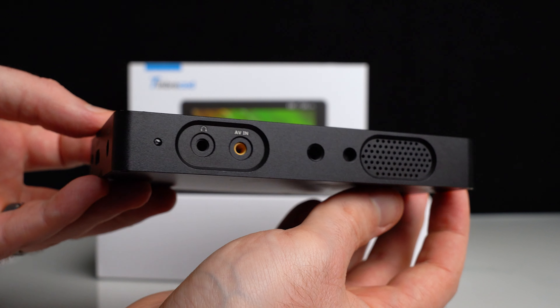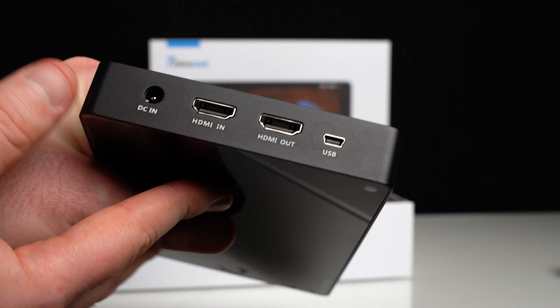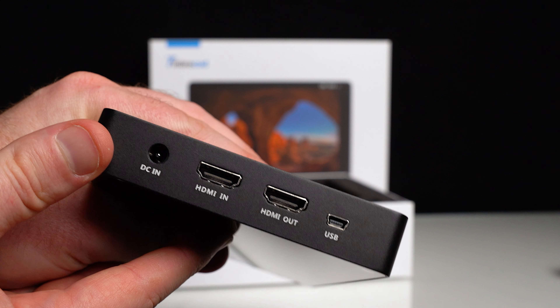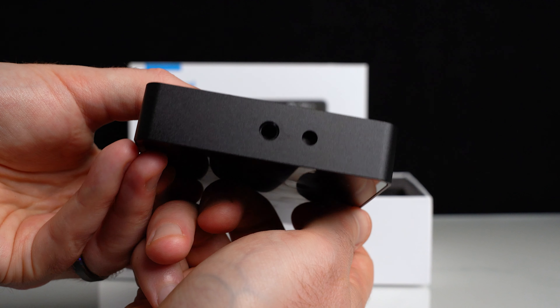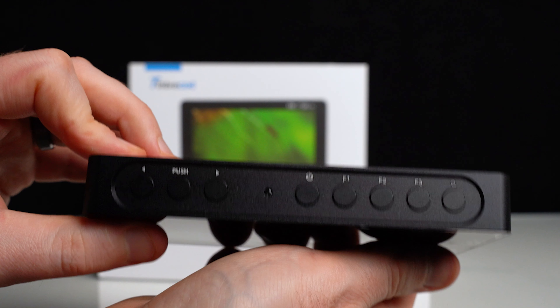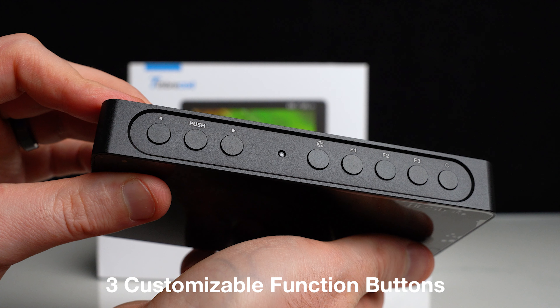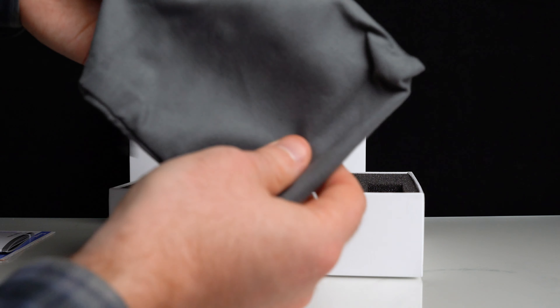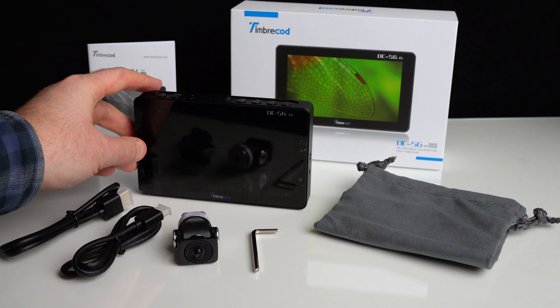Both size monitors have very similar features, but note that the DC-80 is the only one of the two that has an HDMI out. Mounting ports make it easy to add a wireless transmission system, a microphone, or a video light if needed. On the top you'll find all the convenient and easily accessible buttons that you need. I almost forgot about its little travel case — great to use when you throw it in your bag and not have to worry about scratches.